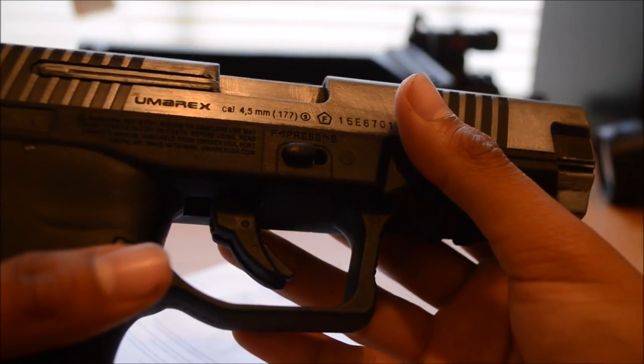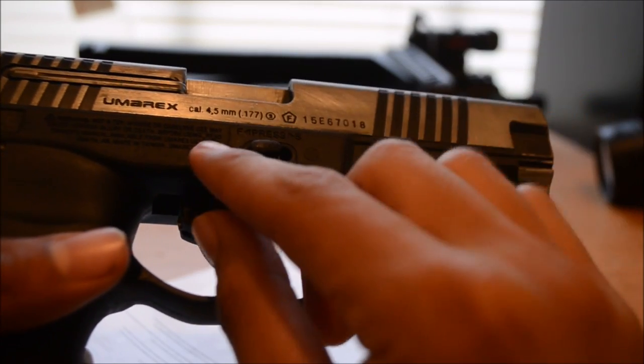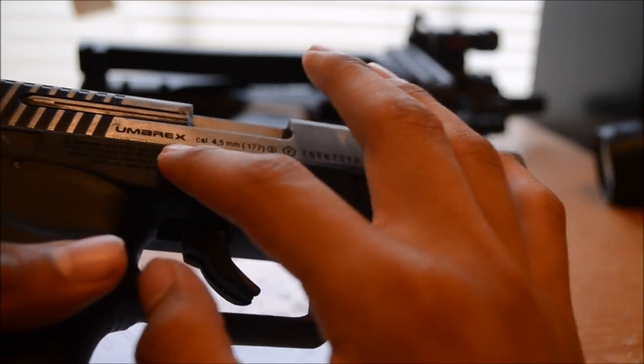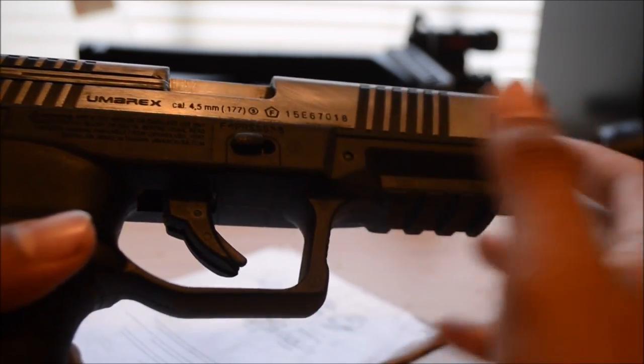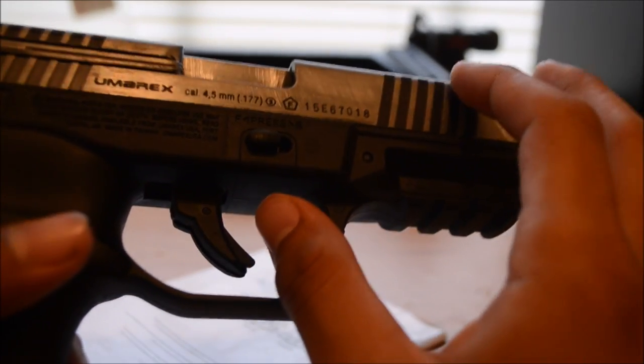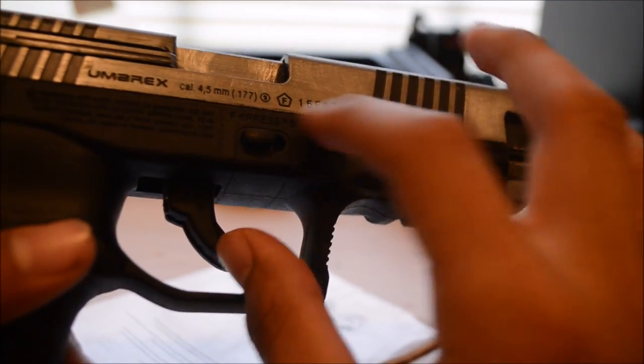Umarex — caliber 4.5mm, .177. Steel BB. It just takes BBs really — steel BBs or copperheads if you want. This is a model number here, I don't know which number is which.